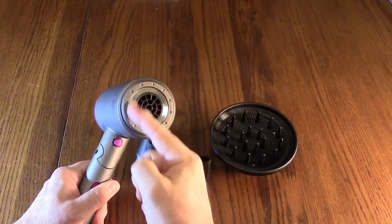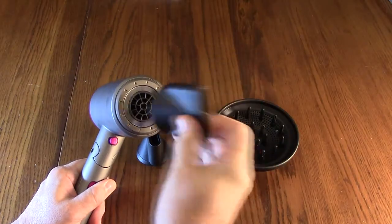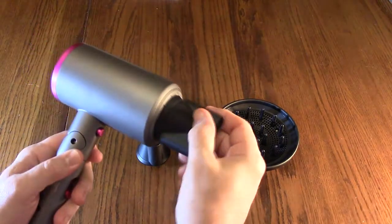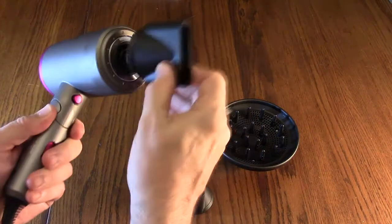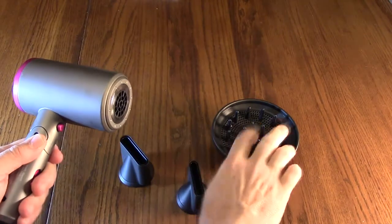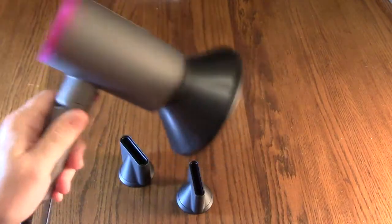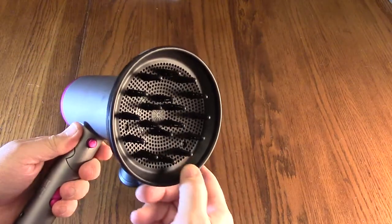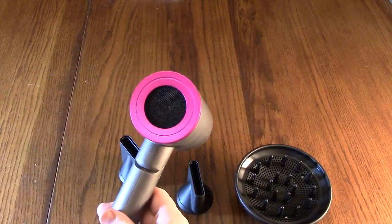There is a metal circle on the dryer and on each attachment there's a very powerful magnet — it holds on firmly. You just rotate it to whatever position you want. This one's a slightly bigger nozzle and it's really on there, and this is the big diffuser which goes on quite easily. These don't come off easily, so they'll stay wherever you put them, and you can rotate them.